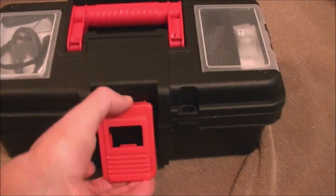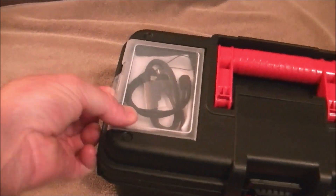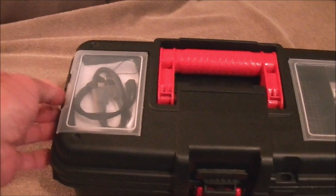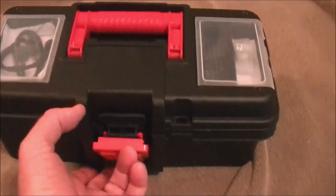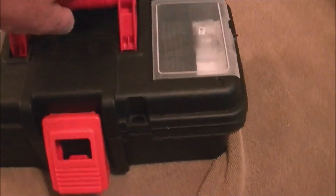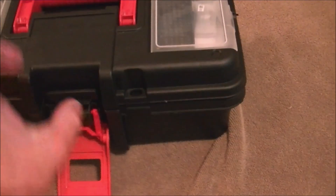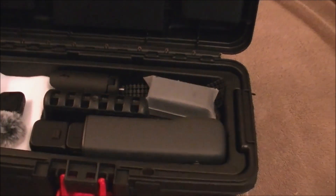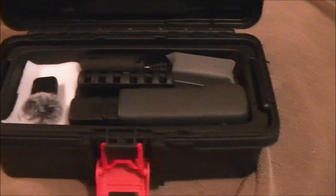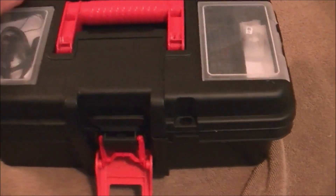The latches on it are fantastic — just flexible. The main compartment latch is very nice, and the handle's very nice. The seal around the edge makes it very easy to close evenly. Just close it and latch it. It's very simple.